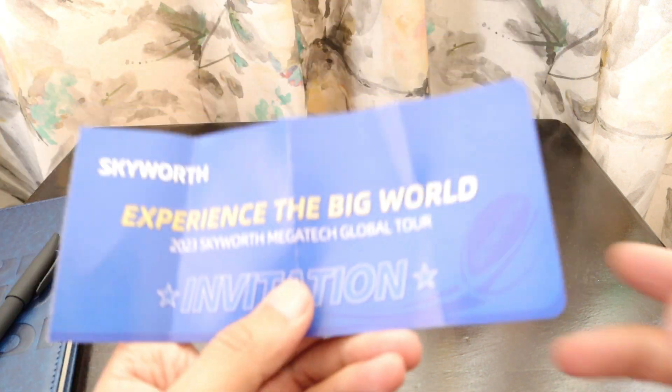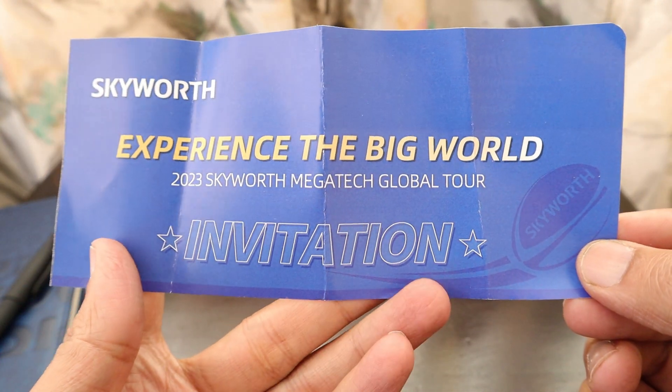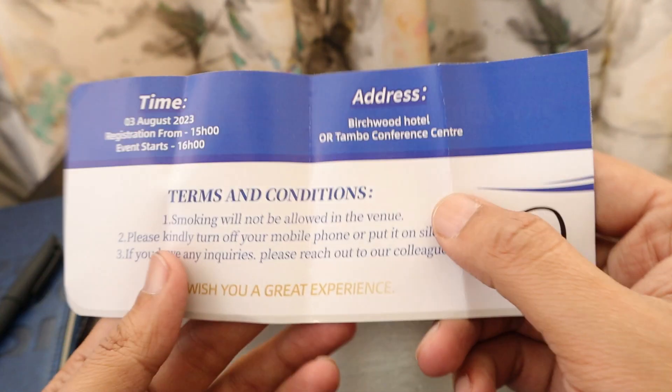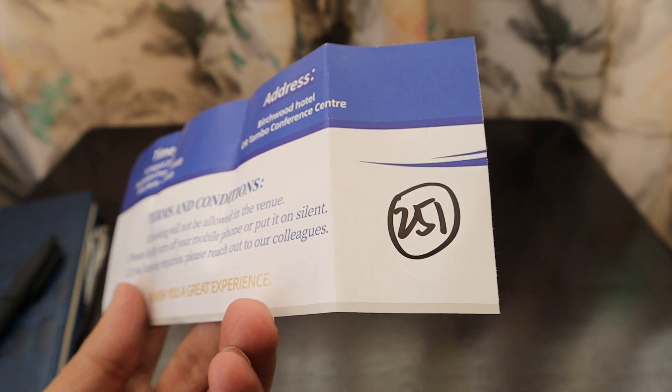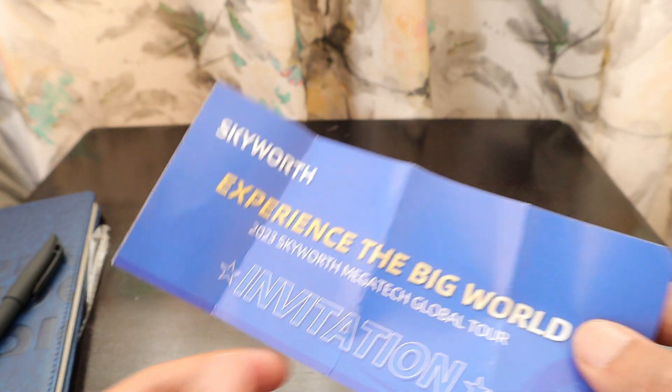There was also a lucky draw at the event where some people were winning soundbars and other things, but I didn't get anything. This was the 'Experience the Big World 2023 Skyworth Mega Tech Global Tour' invitation card that we received. Every seat had a number — mine was 251 — but I wasn't the lucky one to win.